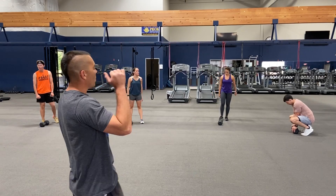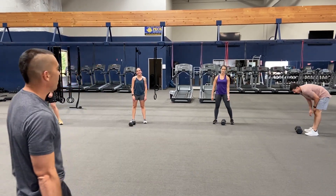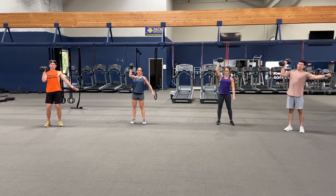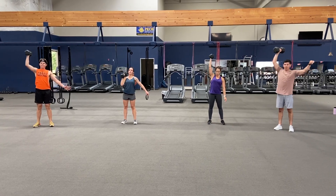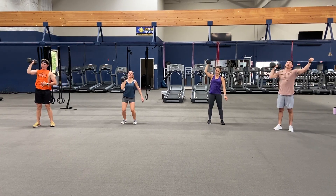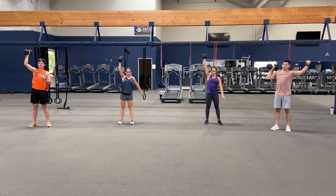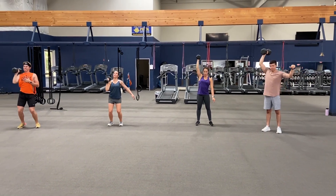10 single arm shoulder presses. I'm gonna count them out, and then we're gonna do 30 seconds of overhead extensions. Here we go. You ready? Put it up, right arm, ready — and one, two, three, four, five, six, seven, eight, nine, and ten.